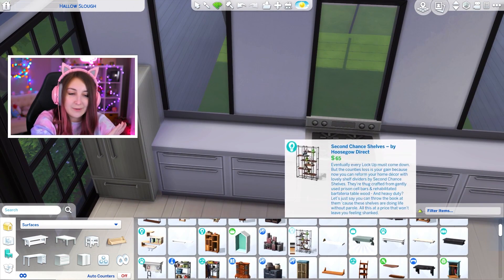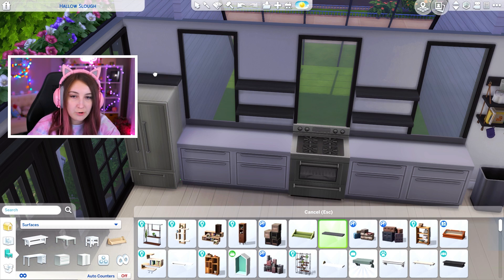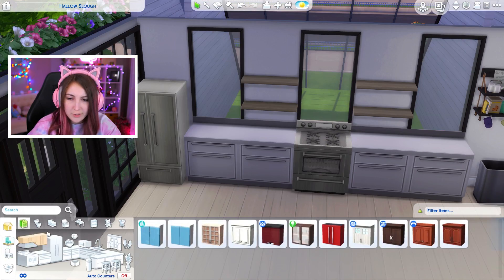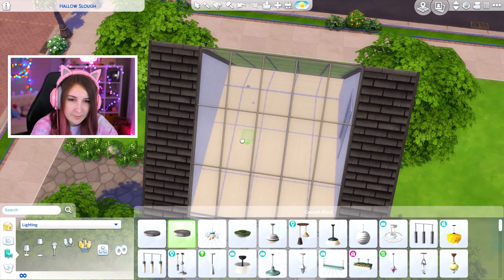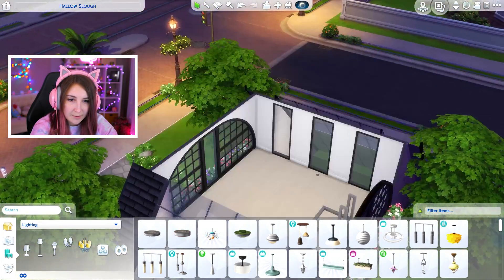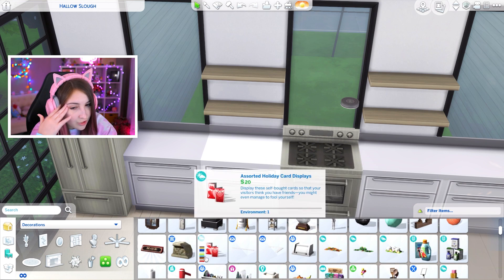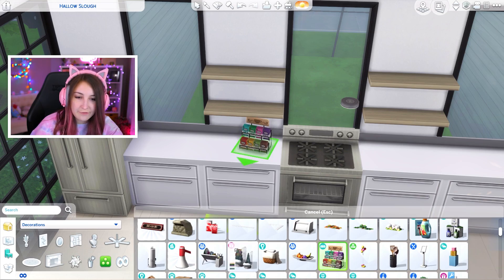I was thinking of just putting flat shelves in here — one, two — and then just putting stuff on them. I might do a light wood color to match the floor. Also there's no lights in here. Now the trick is trying to find things that fit on these shelves. It's really not easy out here trying to put things on shelves. Nothing fits.